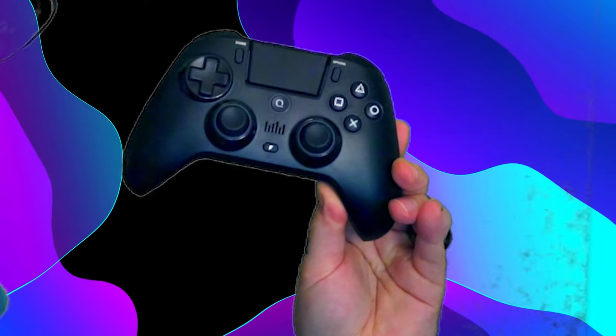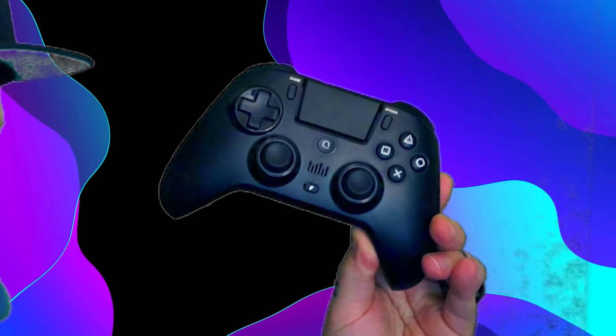Anyways, let's open this bad boy up. It does work on PS4, PS3, PC, iOS, and Android. It doesn't work on the Nintendo Switch, and in order for it to work on the PS5 you do have to get an additional little item. So here's the controller itself, and let me tell you this thing is very comfortable. I'm pretty sure I read in the description it's ergonomic, and yeah, it sits in your hand very, very nicely.